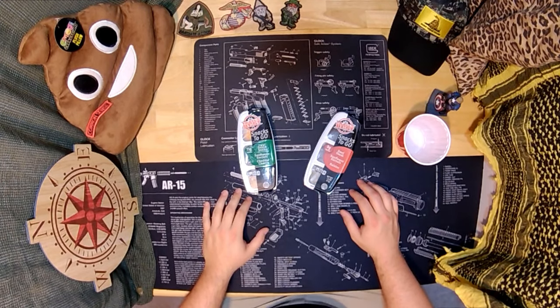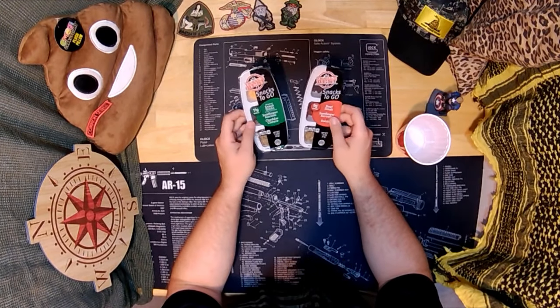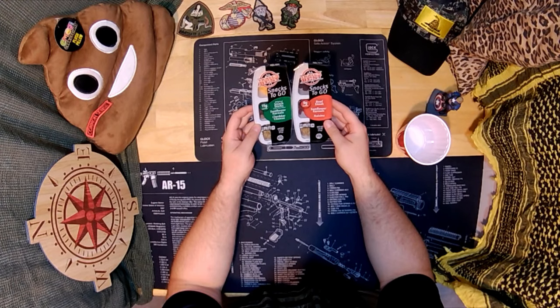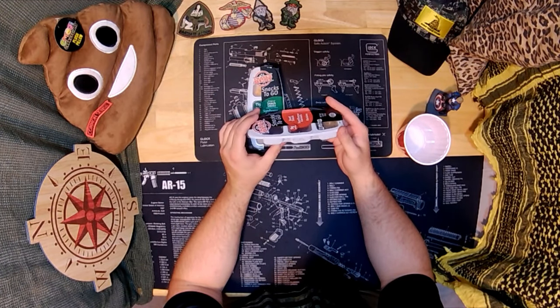Welcome back internet. I was at the dollar store the other day — because I'm a dollar store regular — and they've got interesting snacks. This is a brand I hadn't seen before, so I figured I'd get it and taste test it and we'll see what happens.